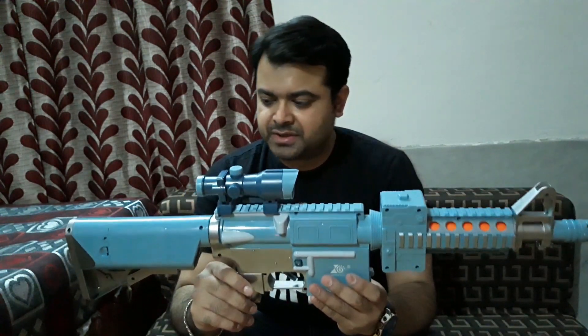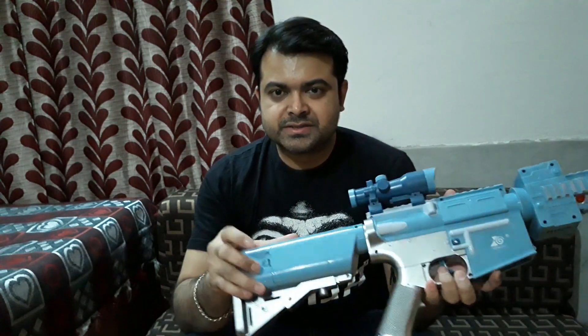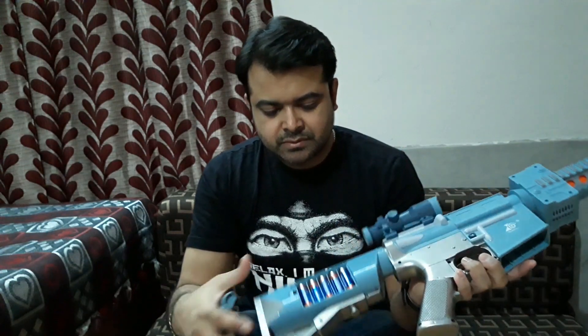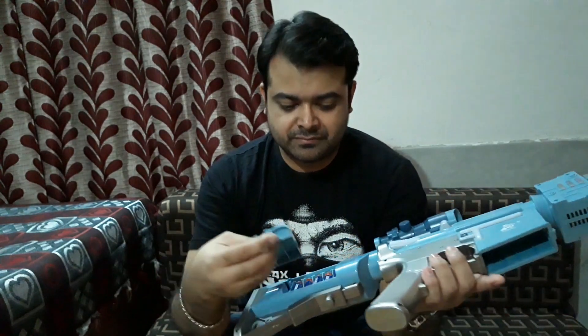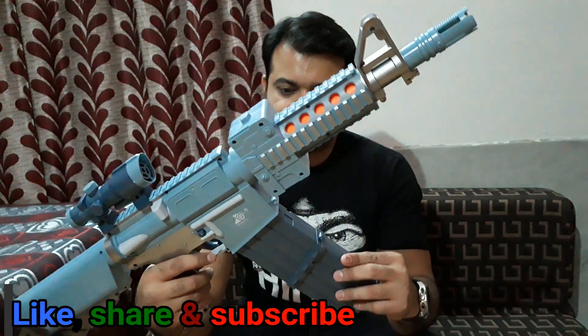I need to reload and load it up. This is a semi-auto soft bullet gun and the batteries go here — this is the battery compartment. It takes five double-A batteries and I got the batteries included for free.